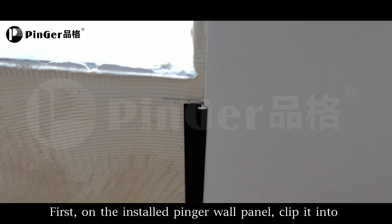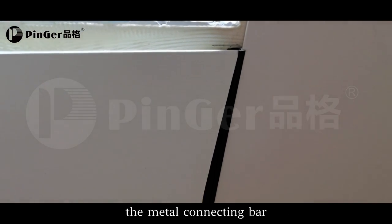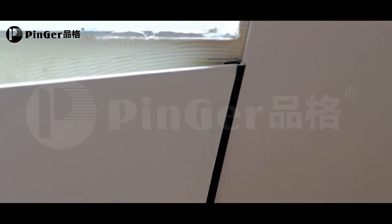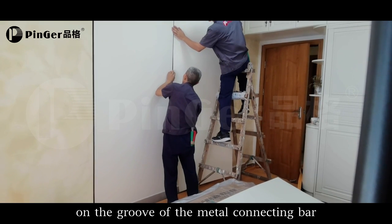First, on the installed pinner wall panel, clip it into the metal connecting bar. Then install another pinner wall panel and clip it into the groove of the metal connecting bar.